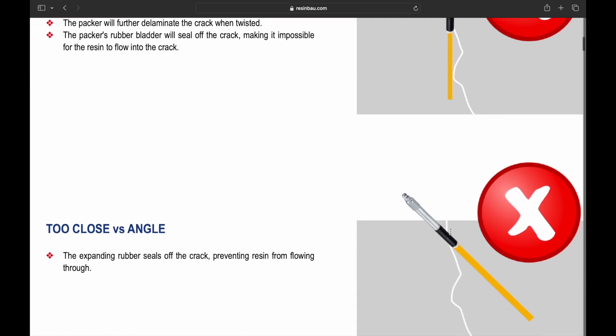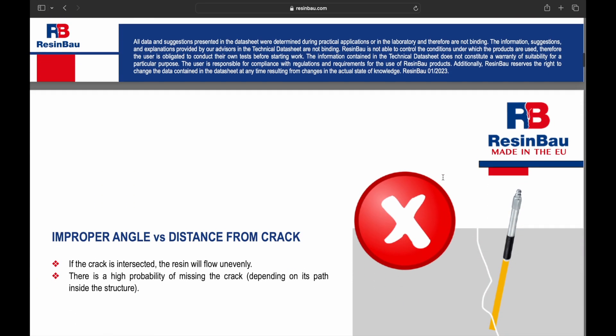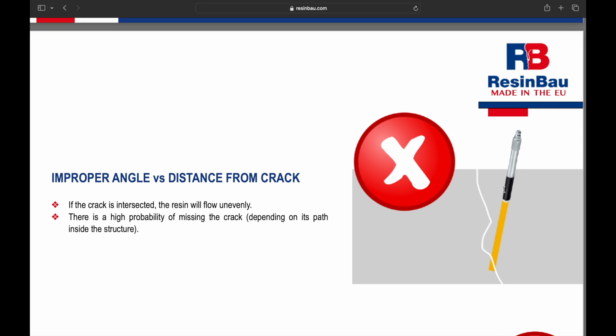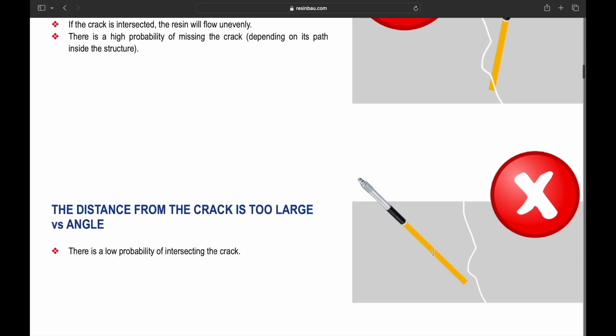A too-close angle is another mistake. Again, the rubber expands and blocks the crack, preventing resin flow. A wrong angle based on distance from the crack is also problematic — if the crack is cut wrong, the resin won't spread evenly, and there is a high chance the crack may be missed depending on its path.